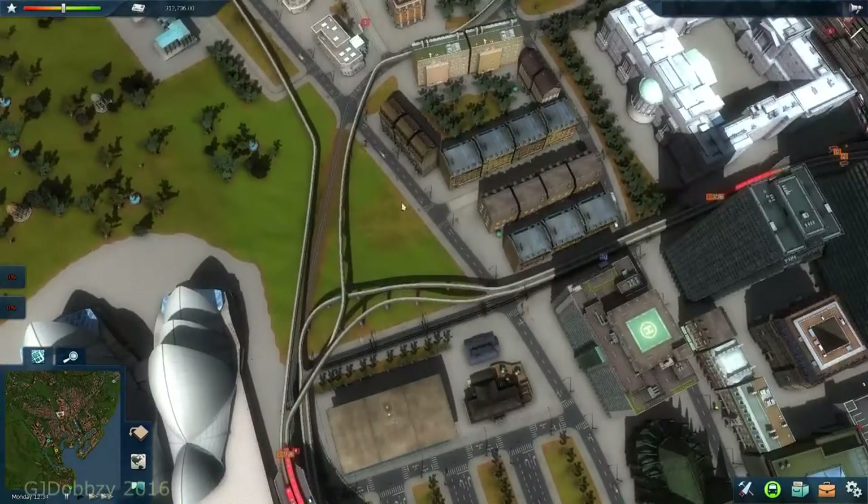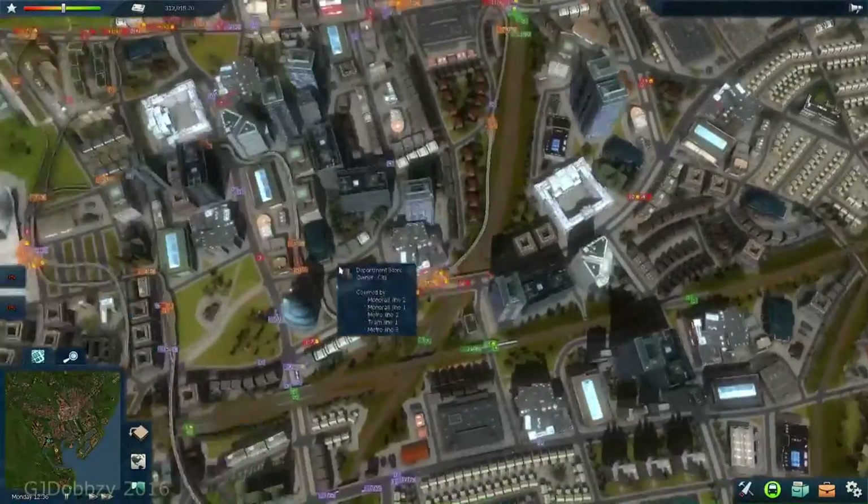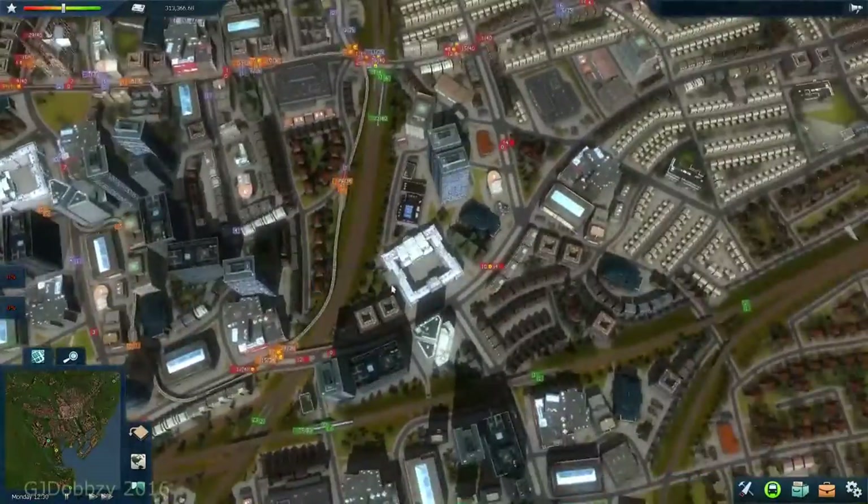That was a bit of a faff - it used a lot of my skills to build. I'm glad I did it off camera, because there were a few times where I did it wrong and had to restart.